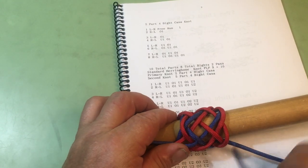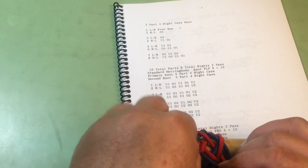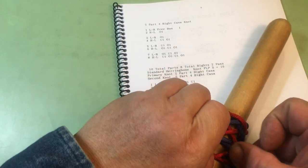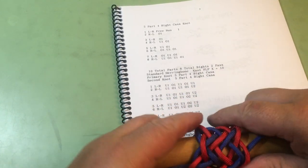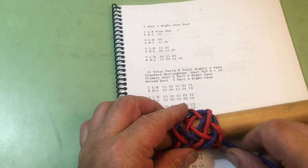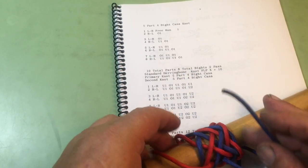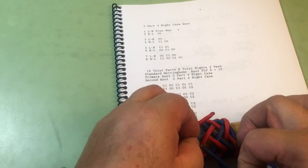Here's our path: we go under one over one, split a pair over two, split a pair under two, out of the knot. We come under over, split a pair, under two over two under two, out of the knot. Here's our path right down through here: we come under one, split that pair over two, over two, split a pair over two — there's our under two.